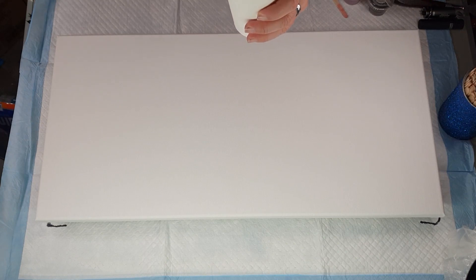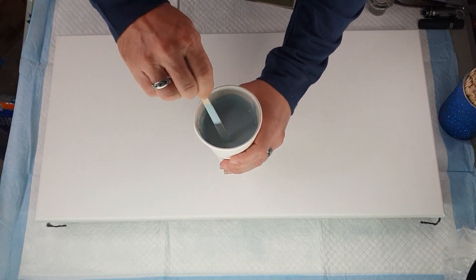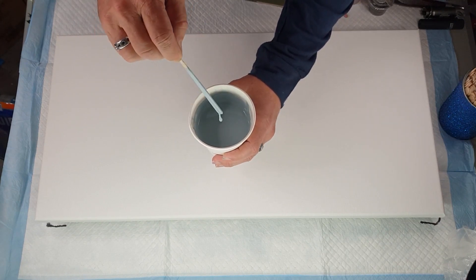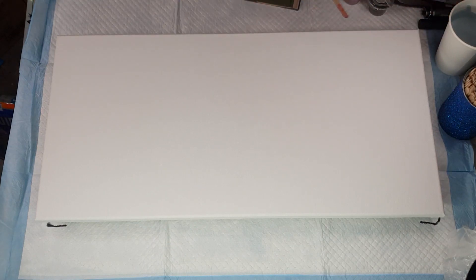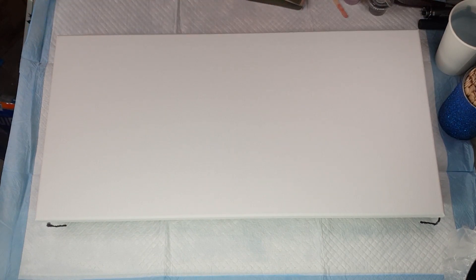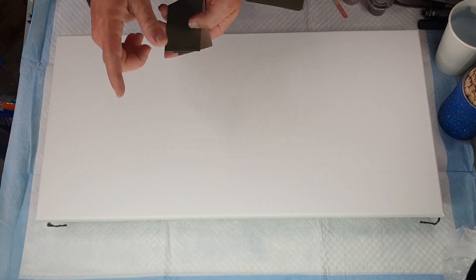For my base coat, I didn't want black, white, or gray, so I wanted a grayish color. I've gone for this kind of slaty, gray-blue. That's going to be the base coat. I'm hoping it all works out — sometimes you don't always know until you try.